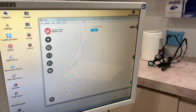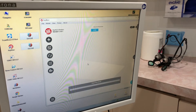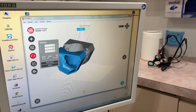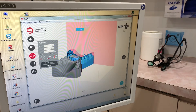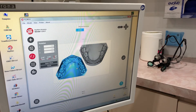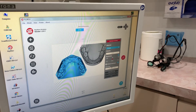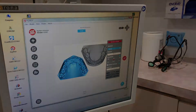All I do now is import both of those models into Rayware, reorient them and then print them. It uses about 50ml of resin once you've accounted for wastage, and takes just over 3 hours to print a set of base study models.